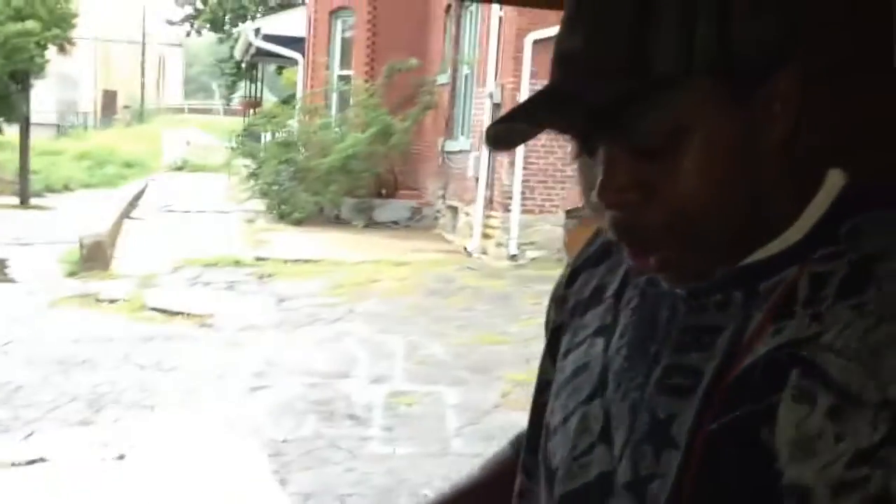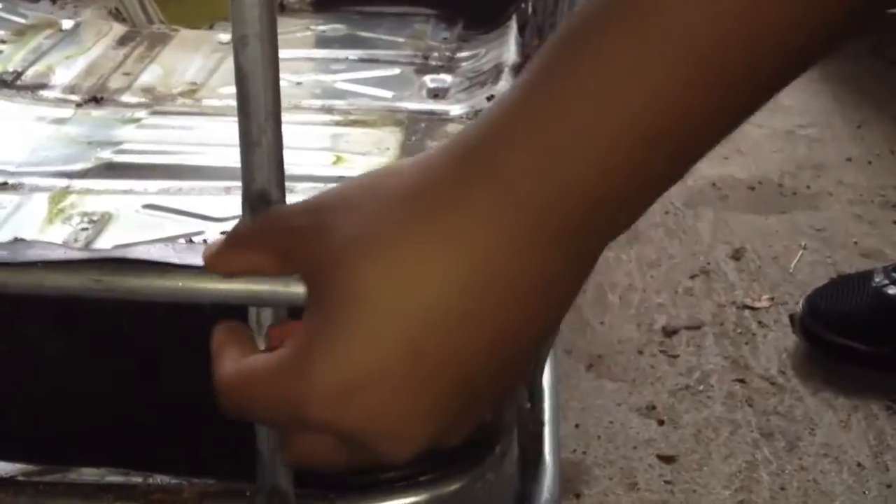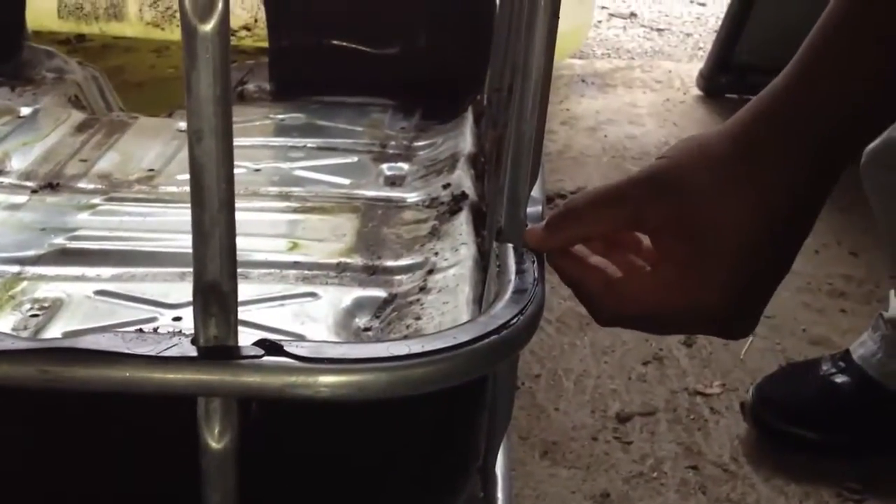Now that we have the plastic and the metal cage separated, we can cut the metal without cutting the plastic, and we'll have a better product in the end. We're going to take this bottom bracket and cut right above this bottom rung — that will be the top — then flip the cage over and it will serve as the frame for the bottom to sit on.